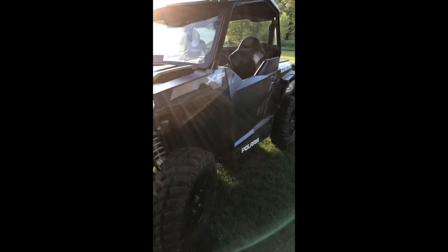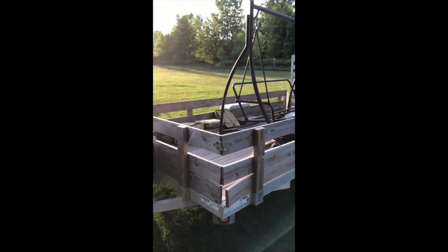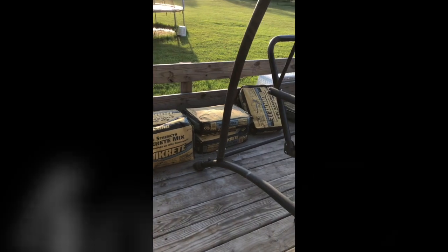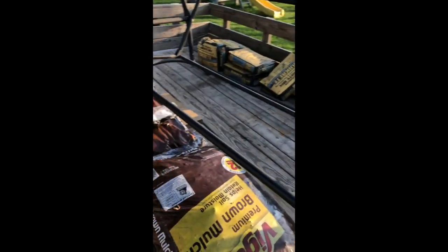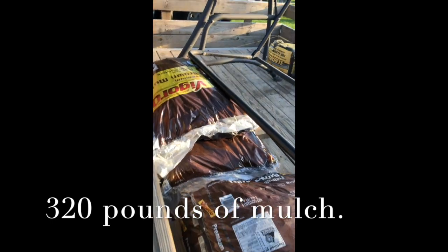General's doing a little work — eight bags of concrete, 60 pounds each, and eight bags of mulch. Not sure if you can see what they weigh.